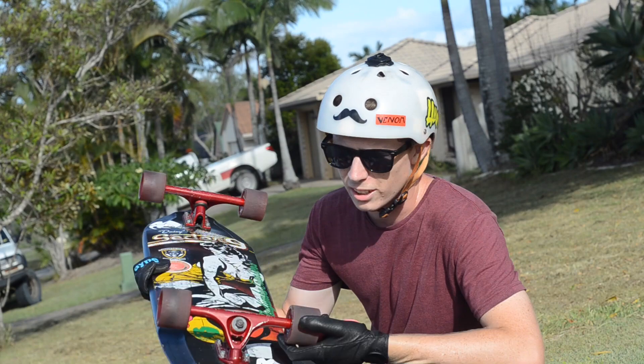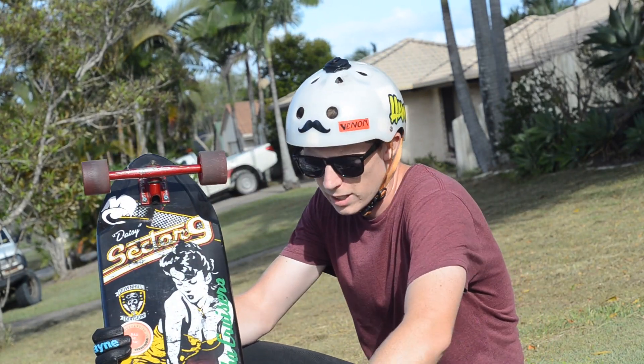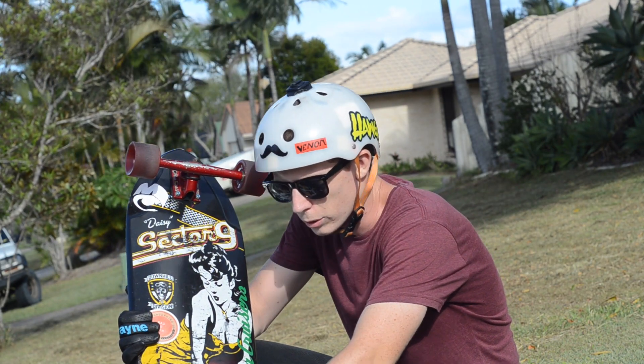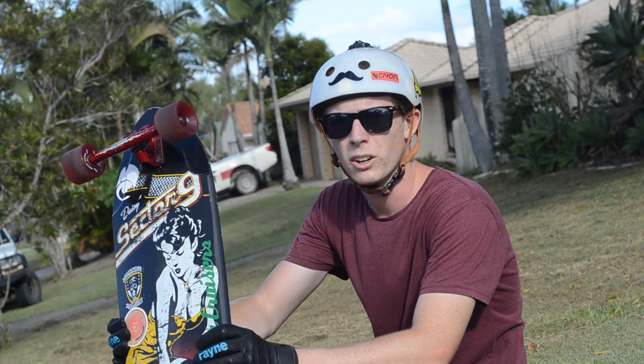I've done about 10 slides on these so far, a couple of hands-downs and standings. It's taking a little bit to break in — you've got your inner lips wearing quicker than the rest of the wheel, but for a fresh wheel it's going to take a little bit to break these ones in. But we'll see how we go.